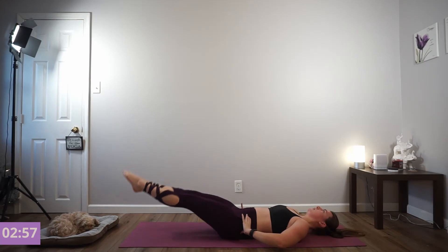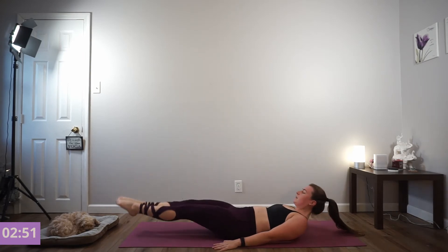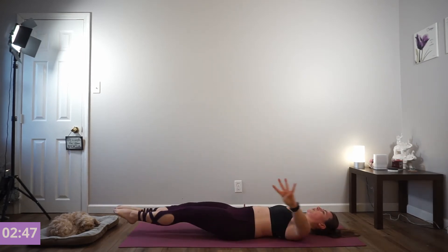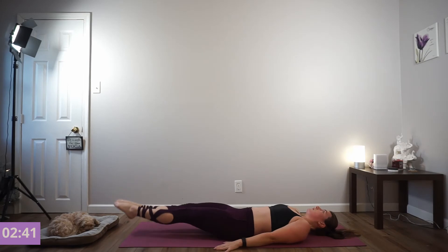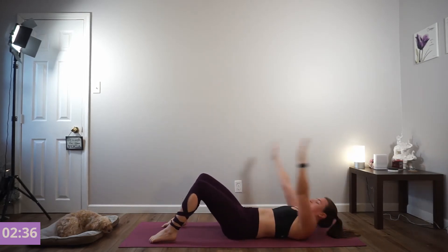Here we go. Exhale, lift. Lower down. Exhale, lift — there's three. We're going to 10. Exhale, four. Halfway — keep your eyes upward. Give me four more. Exhale, three. Two. You've got this. One. Good. Do a sit-up all the way up — exhale, side out at the top.